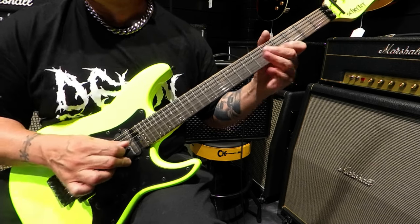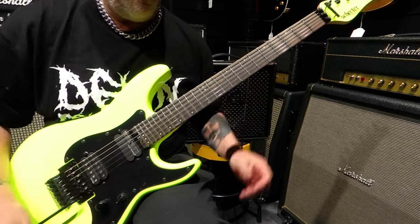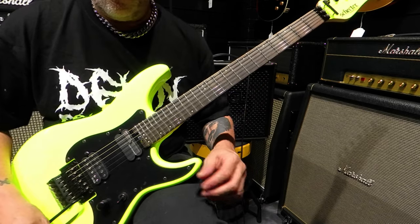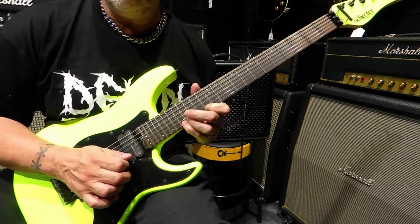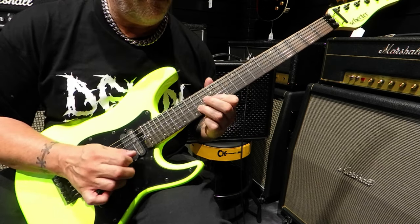Now let's talk about some hardware. The Floyd Rose 1500 Series Tremolo System ensures rock-solid tuning stability, even during the most aggressive dive bombs and whammy bar antics. This means you can unleash your creativity without worrying about going out of tune mid-performance.